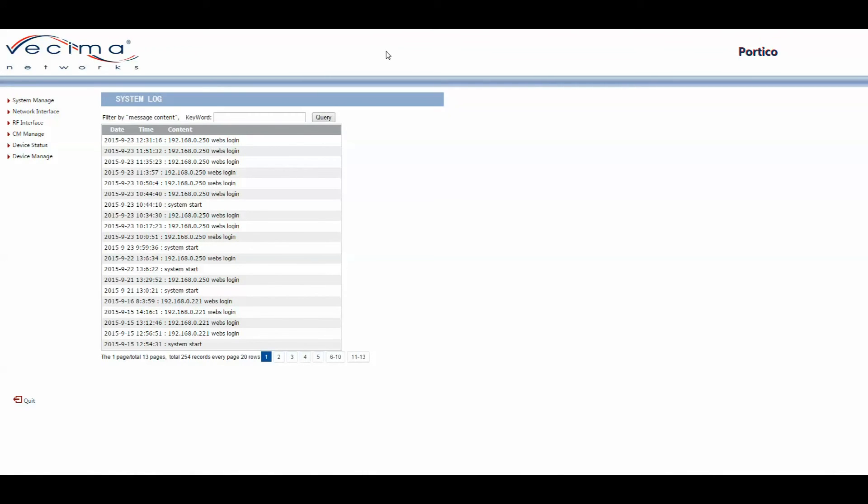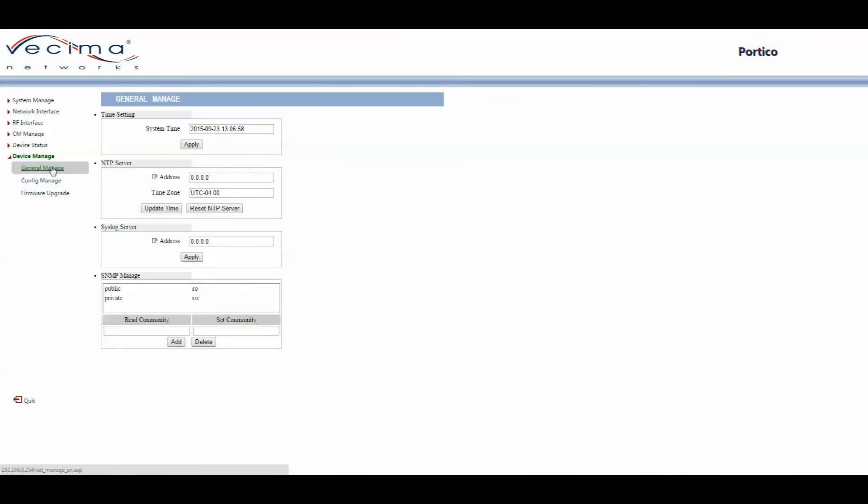To manage the general settings, click on Device Manage, then General Manage. On this page you'll be able to set the time, set the network time protocol server, set the syslog server, and configure the SNMP management settings.